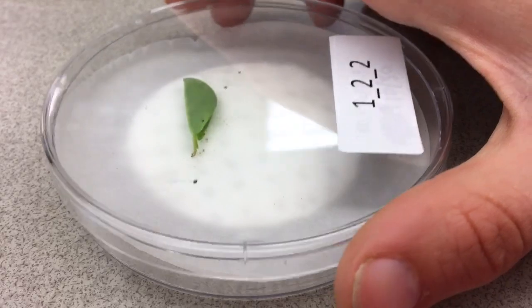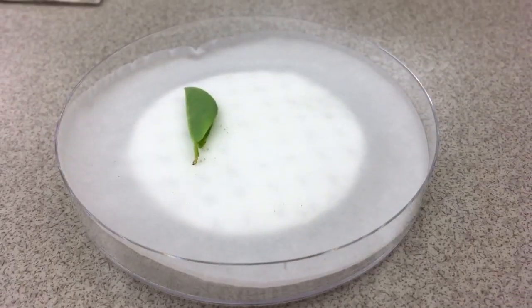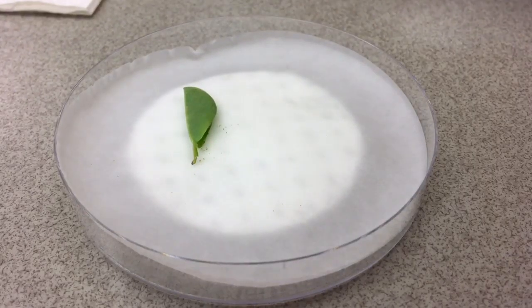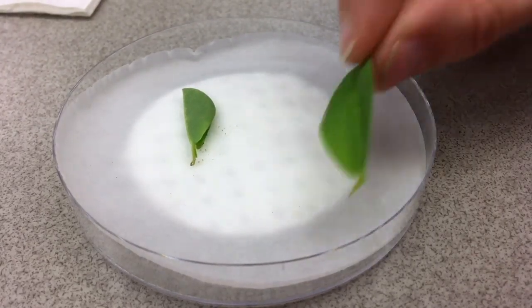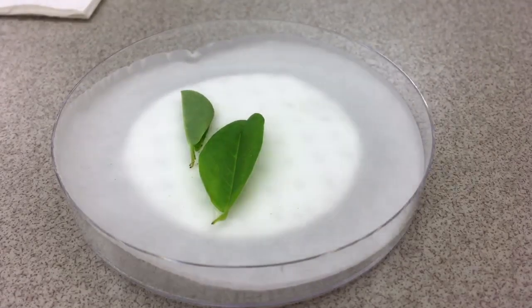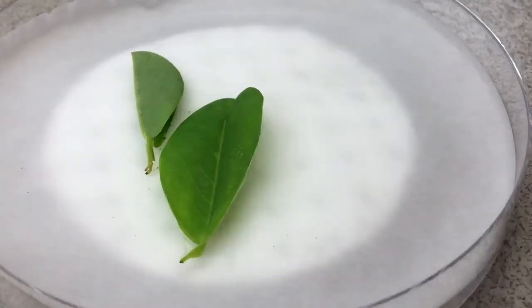We'll have to check every day whether or not the fall armyworms need more leaves to eat. When the worms get bigger, they'll eat quite a bit. Then we'll weigh all the worms at one and two weeks into the experiment. Using statistics, this data can show us which plants impede fall armyworm growth and which plants don't.